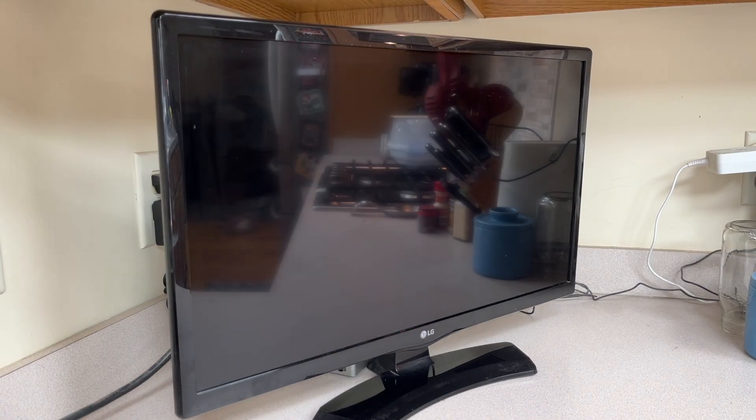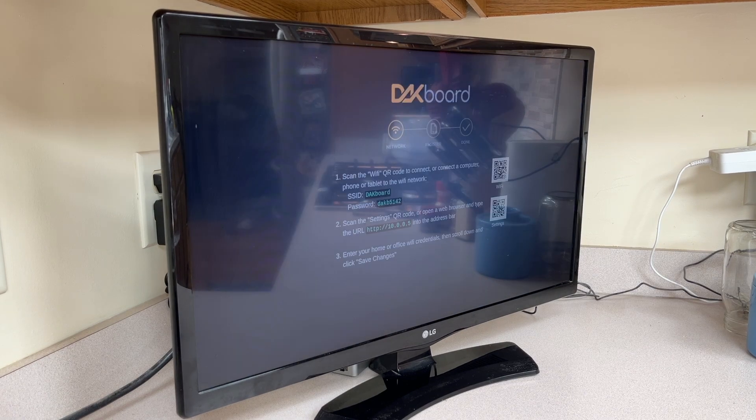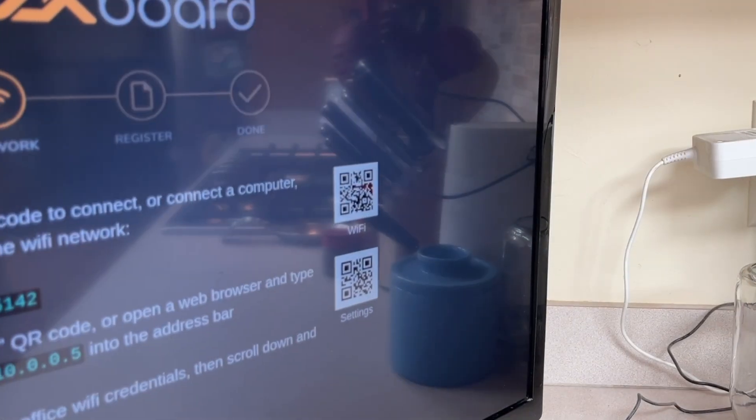Your device will perform the first time setup which is indicated on the screen. This may take one to two minutes and will be ready to configure as soon as this screen is displayed. You can now move to setup the network.